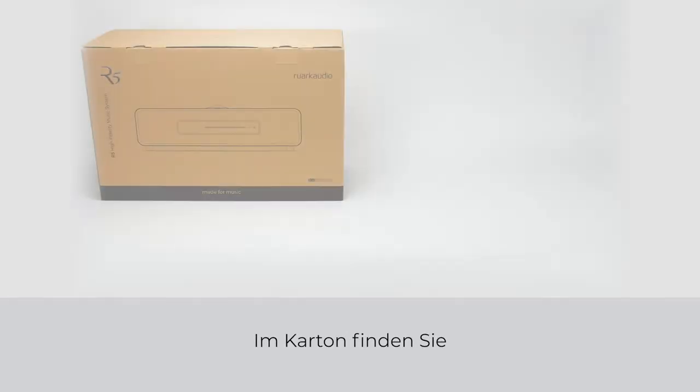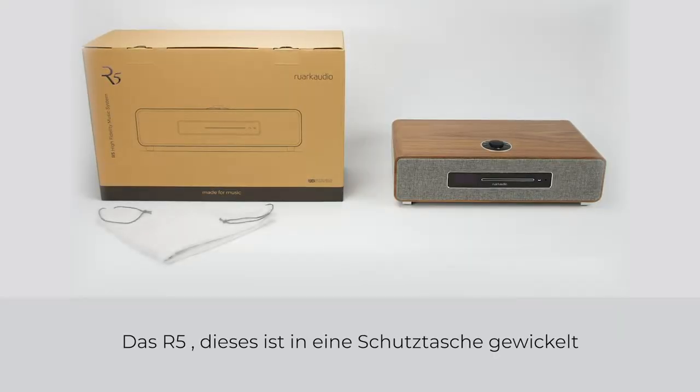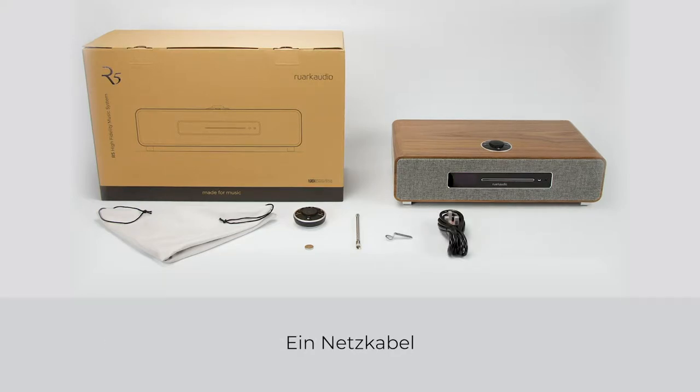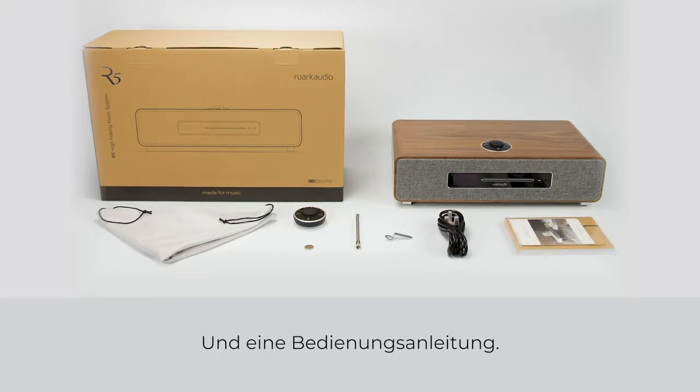In your box you will find the R5 wrapped in a protective cloth bag, the remote control with a battery, a telescopic aerial, an aerial spanner, a mains power cord, and a user manual.